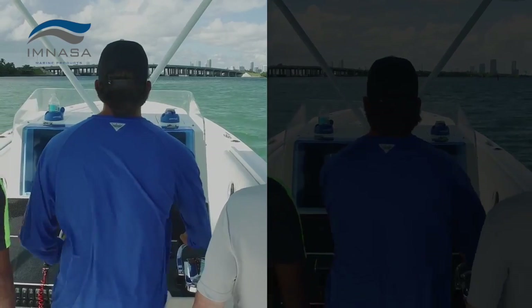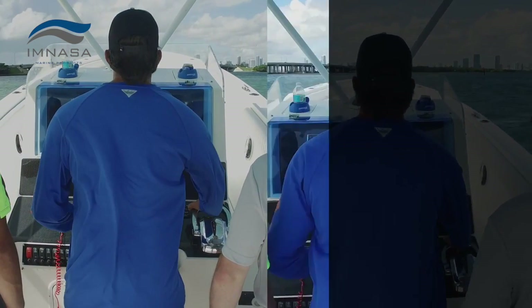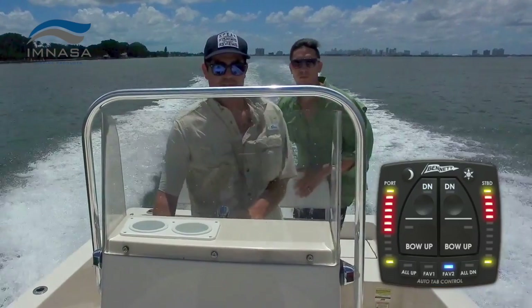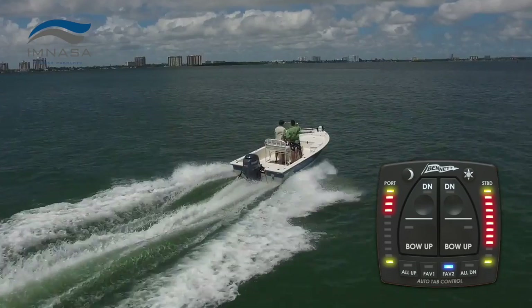On the left, you see what it looks like without ATP engaged — the bow rises dramatically and the captain loses sight of the horizon. On the right, Auto Trim Pro compensates and produces a result you can really feel. When passengers move and weight shifts, boats roll to one side. ATP senses that change and quickly compensates for a better ride.